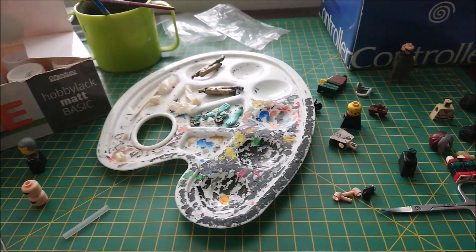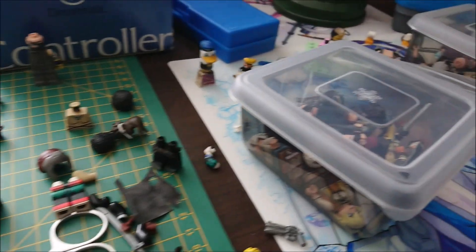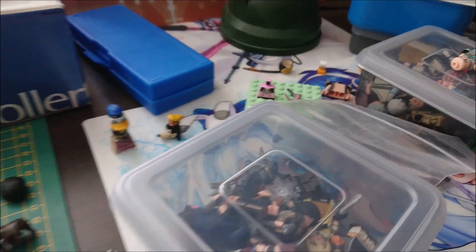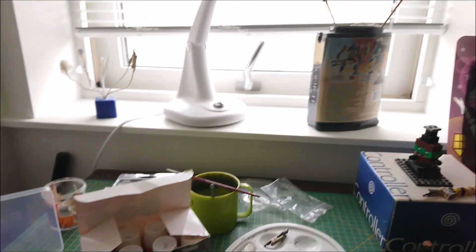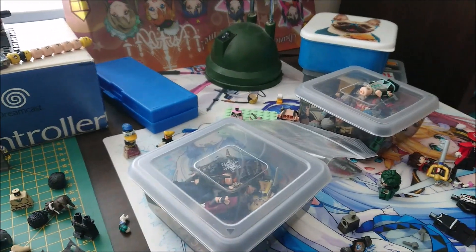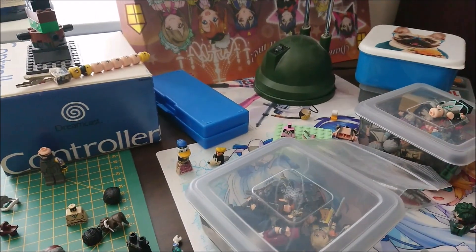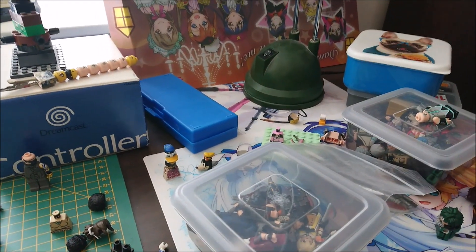What's up guys? We're back with a really different video — basically an update video. This is the setup, this is the desk right here, you can see that's the window. Before I was doing everything in the kitchen, but now I'm working everything in my room.